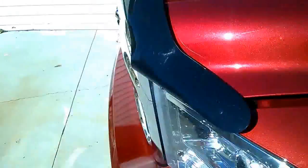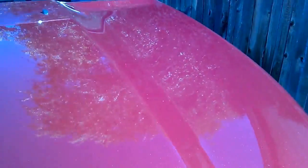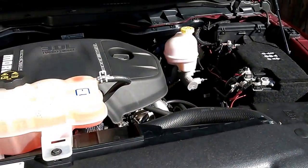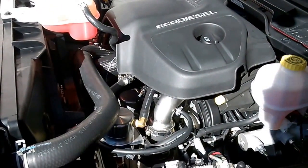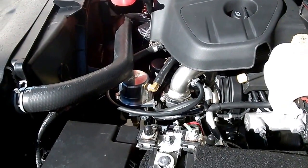Good morning YouTube. I'm going to do a video on my 2014 Ram 1500 EcoDiesel. If you've been following me, you've been paying attention to some of my modifications I've made to this truck. Today I'm going to show you something I've been working on — something I think has needed to be done.